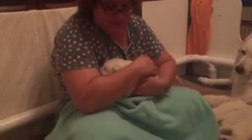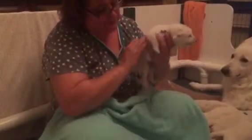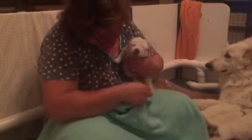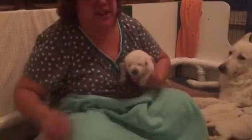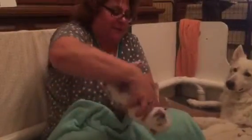We're going to do an early neurological stimulation on this little puppy. The first thing I do is tickle between the toes with a q-tip. She's not very happy about this. Then we hold the puppy up in the air and tip them upside down.